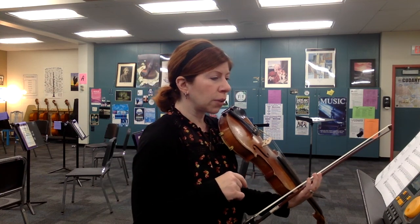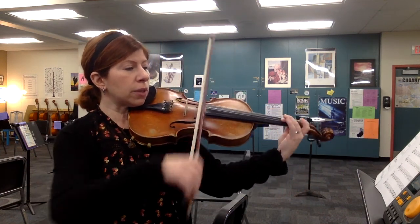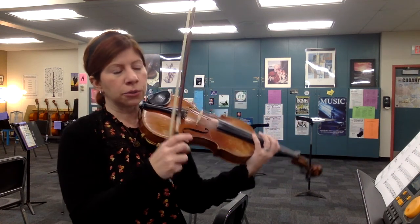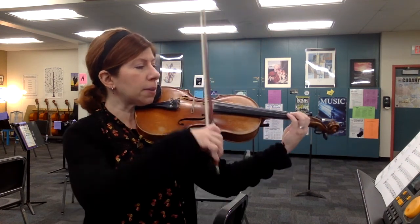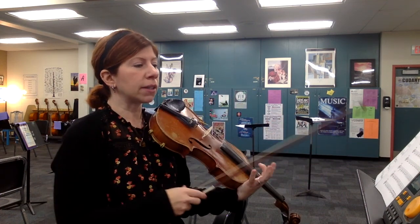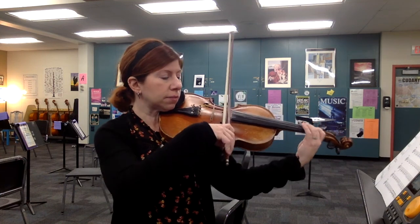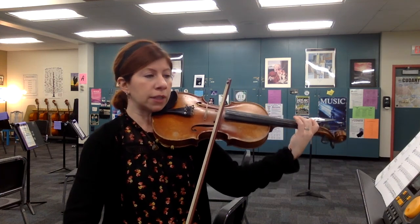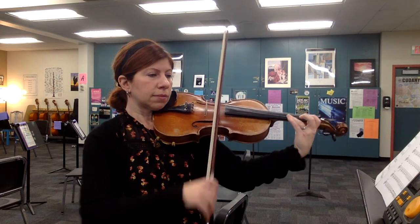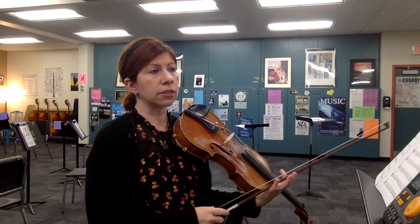Looking ahead to measure 103, think of the first half of this measure as a triplet. So you've got one and — two eighth notes on the last note of the triplet. And then that melody there, remember the dotted quarter gets the beat — a dotted quarter, one beat — and then hold the A for three, two, one, two, rest, rest, and so on.